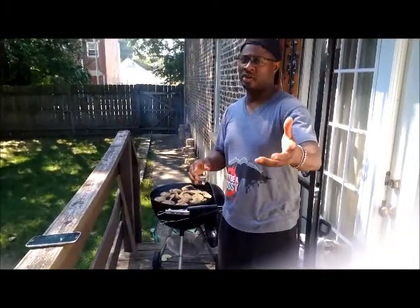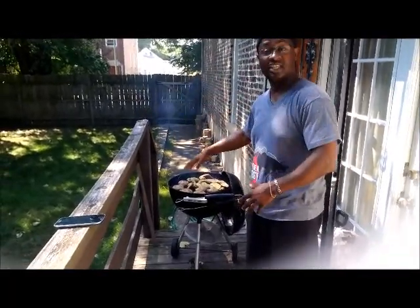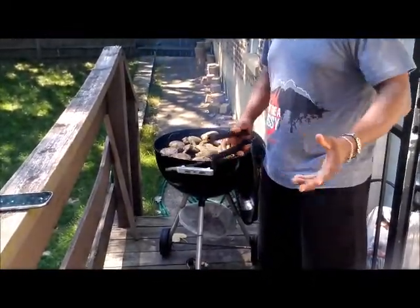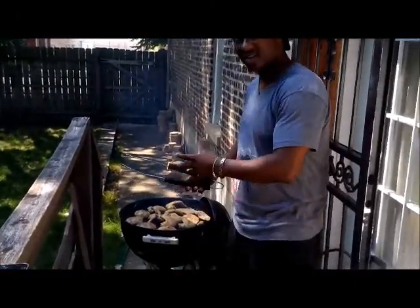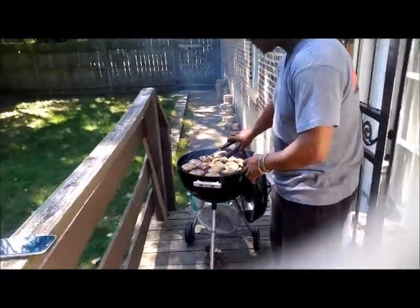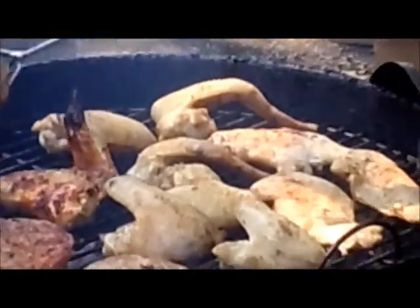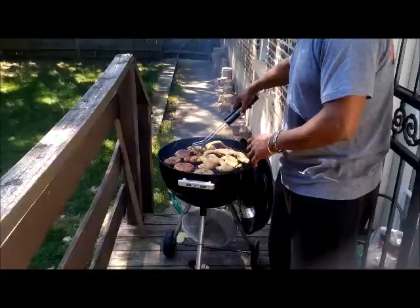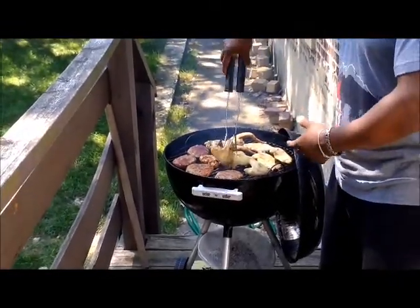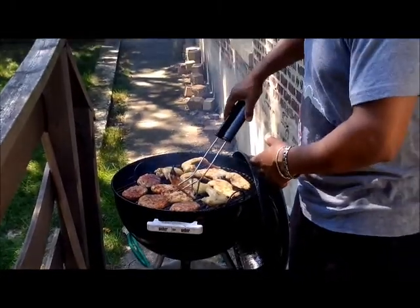Everybody, this is Thomas Amal, we're back — part five. The chicken has been rolling, it's been about 20-30 minutes now, so it's time to turn them. I'm not like everybody else — I can turn them 50 times, it doesn't matter to me. But the fire started to grow back up. You can see it's starting to cook. Look at that golden brown color on the turkey burger. I keep them a little bit fat because that means there's still some juice in there and I don't want them to dry out.